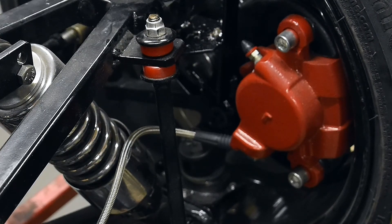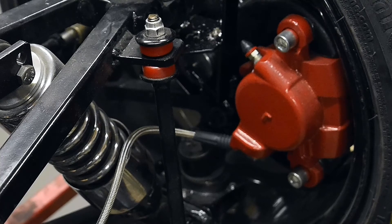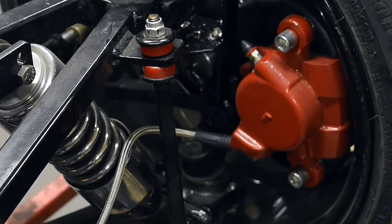This is Norm with Endeavor Trikes. I just bled out the brakes on this bike and thought I should do a video on how this is done on my Endeavor reverse trike conversion. Owners will at some point want to flush out the brake fluid and change it, and it's a real simple task on these.